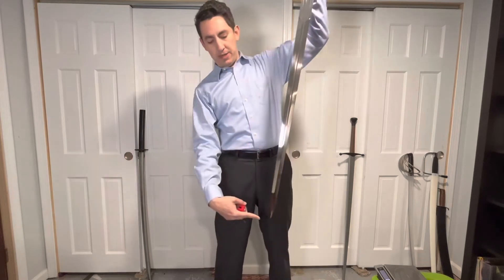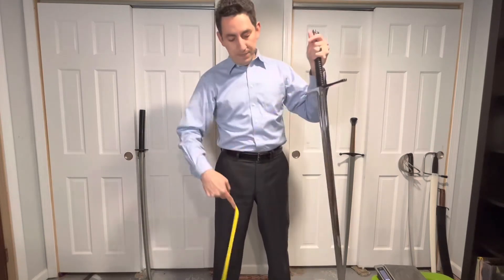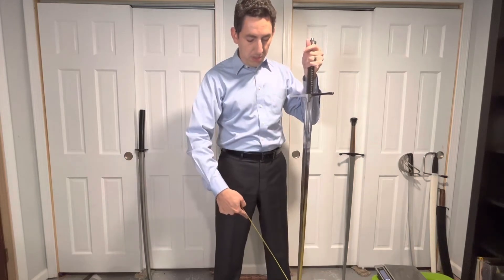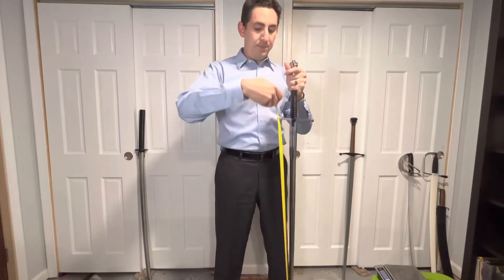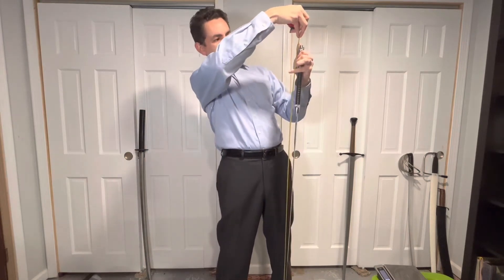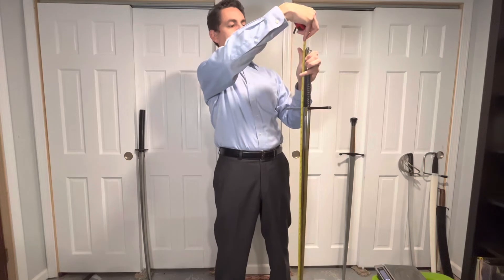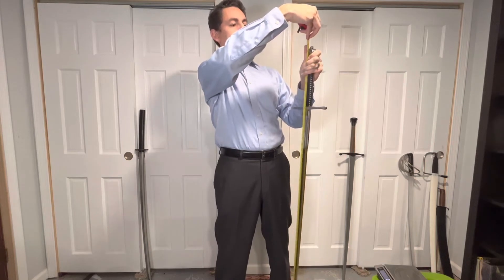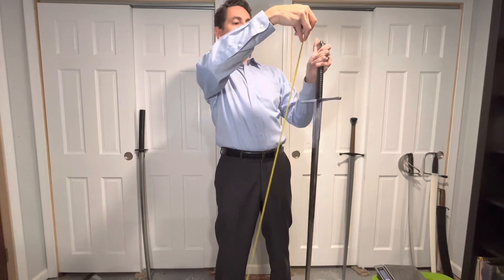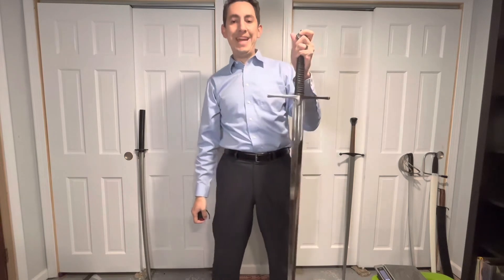The next point is blade extremity — the very tip of the blade where the blade ends and there's nothing else. From my zero point, which is the hilt extremity, all the way to the tip of the blade, I measure right about 121 and a half centimeters in total length. So that will be the blade extremity.